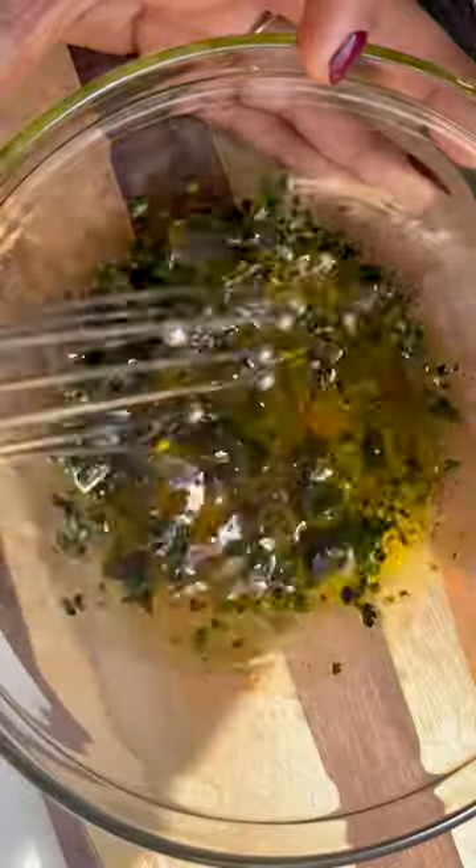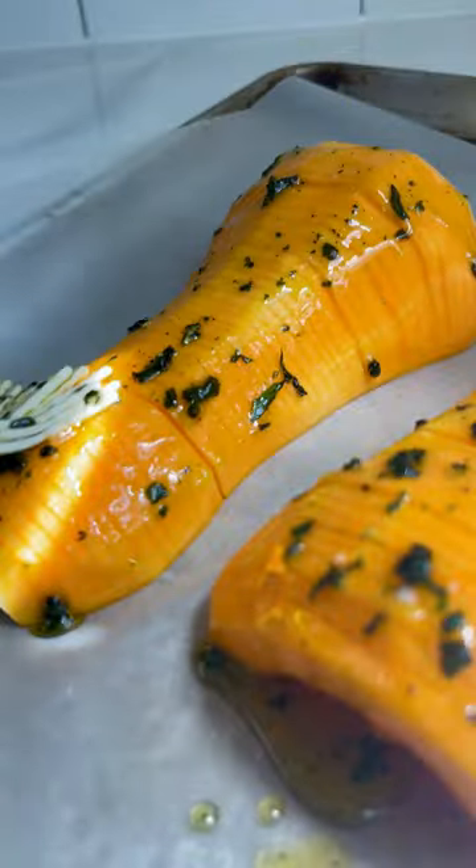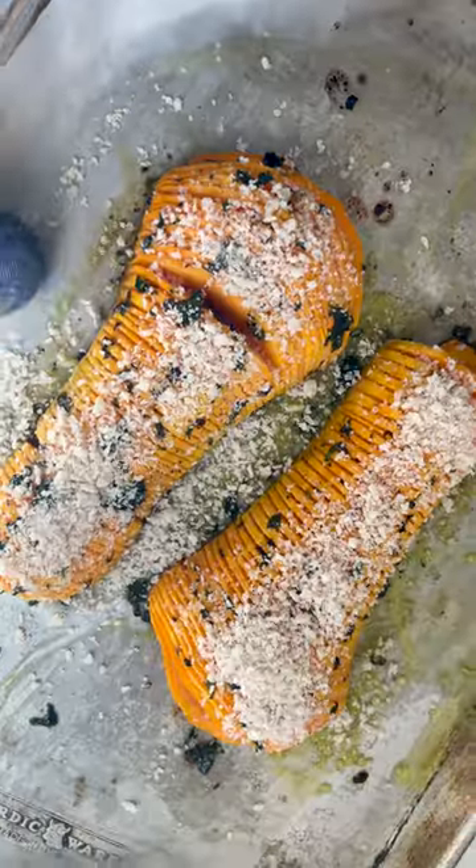We're going to season our squash with olive oil, maple syrup, salt, pepper, and lots of fresh sage. Sprinkle with breadcrumbs and pop into the oven for 20 minutes.